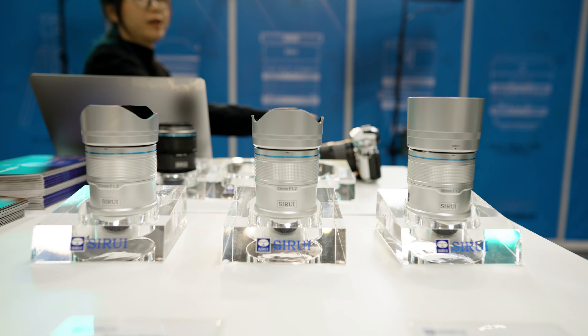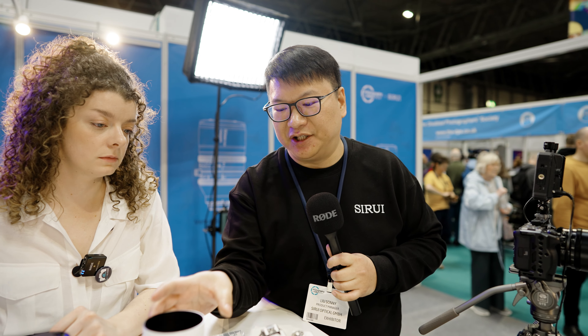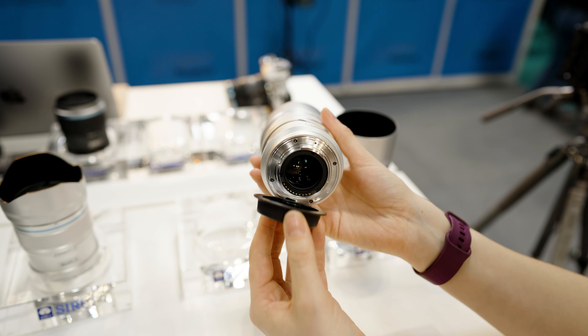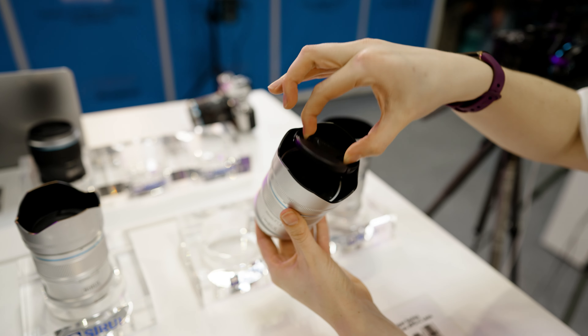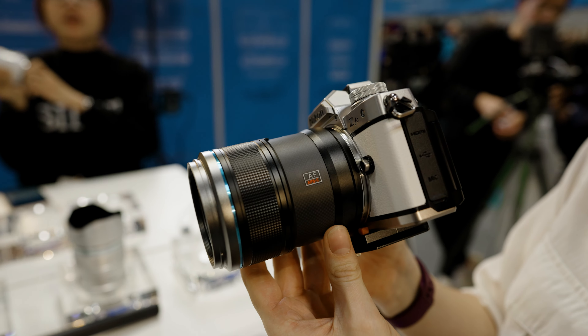The main selling points for these lenses are lightweight and fashionable design. The most important thing is the f/1.2 aperture — that's a very fast aperture. There are not many options with f/1.2 on the market, and this one is already available.